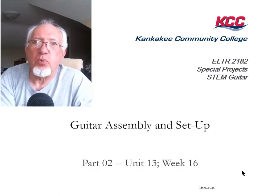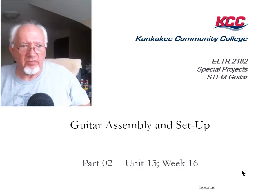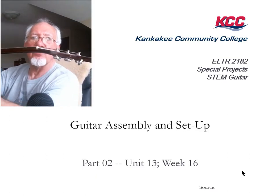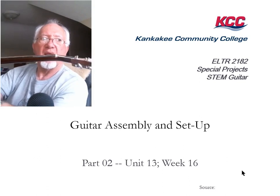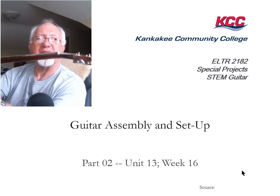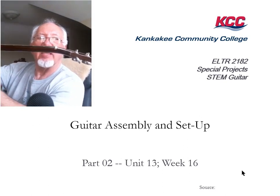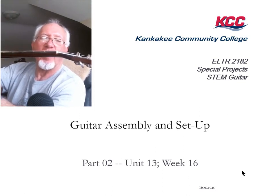Step four is putting on the string bar or string trees, and I want you to see something here. On a classical standard stringed instrument, typically the headstock is tipped back — typically at about 15 degrees. That 15-degree tilt causes a break angle on the nut so that the strings go downward when they pass the nut toward the tuning machines.